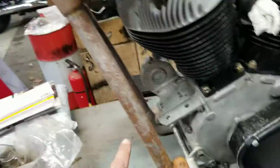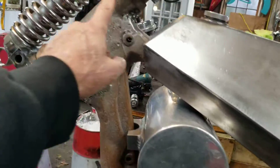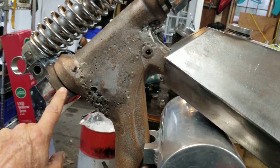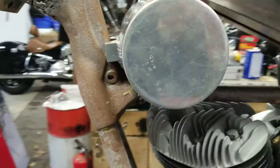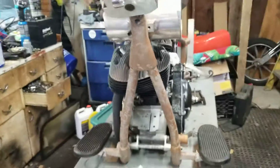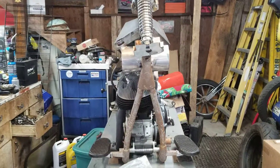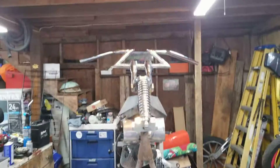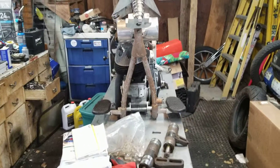Turns out this frame is a '41 Harley Davidson — I mean Indian — and this neck was longer because it originally had that leaf spring style front end. So apparently the mystery is solved about the year of the frame. It's a '47 motor, and hopefully all that stuff is straight — straight enough for a chopper, I guess.